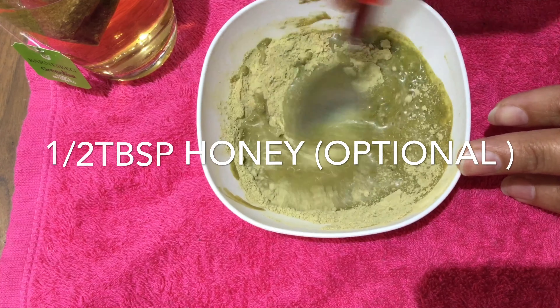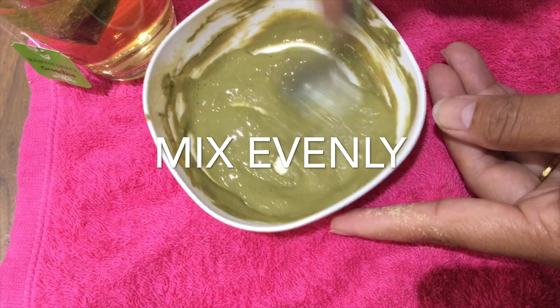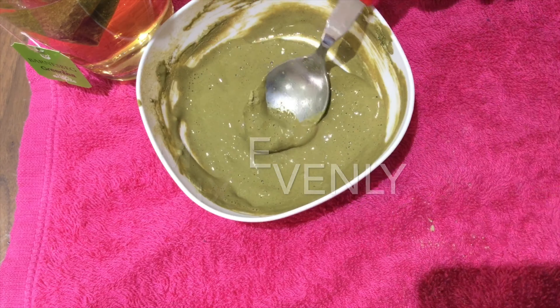First, take one tablespoon of fuller earth powder (multani mitti) and one tablespoon of dried neem leaf powder. Then add freshly brewed green tea to make a nice paste.